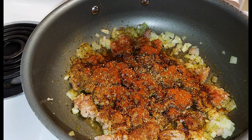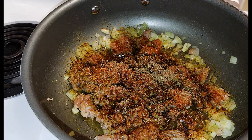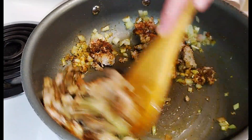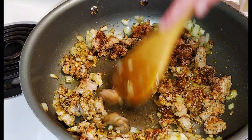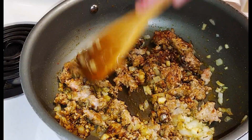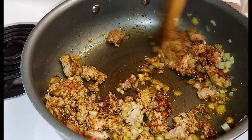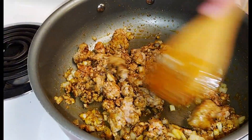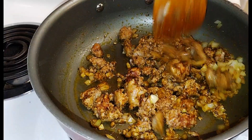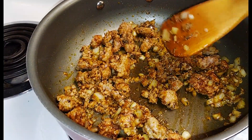Adding some paprika. Once you get this browned up, you can go ahead and drain the oils and fats from it — I'm not going to do that. To me, the olive oil is good for you and this is very low fat Italian sausage, so that little bit there ain't gonna hurt nobody.